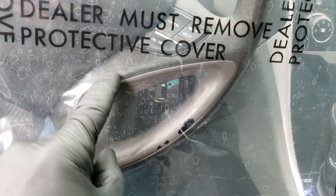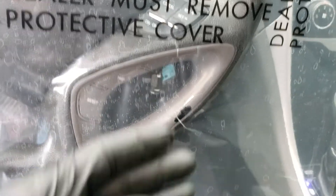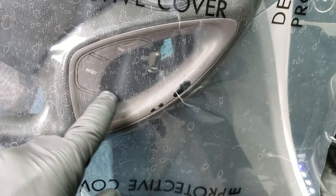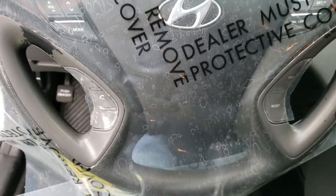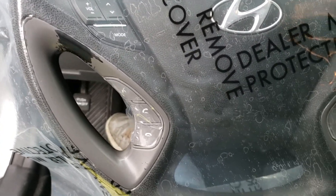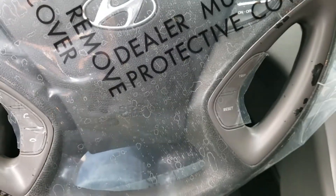Then a razor blade, very lightly, right around the edge. Pull off these center pieces and I'm ready to go. I might actually razor around these buttons so that I don't spray those. You can see it's a pretty good masking job — trimmed out right on the edge, buttons are covered.